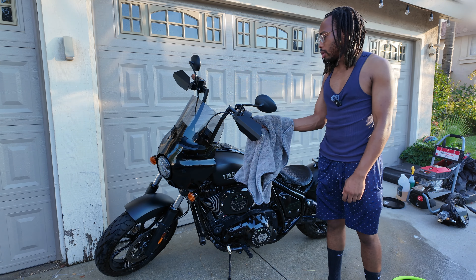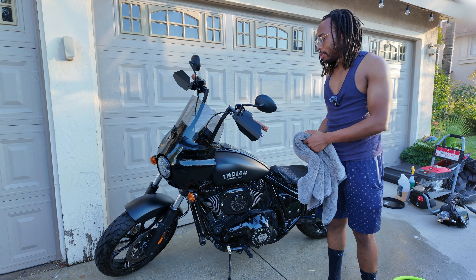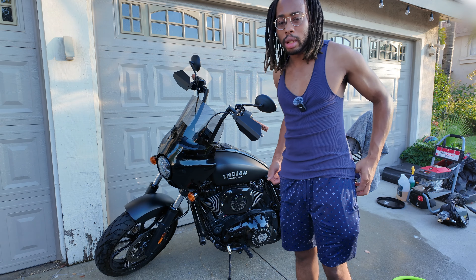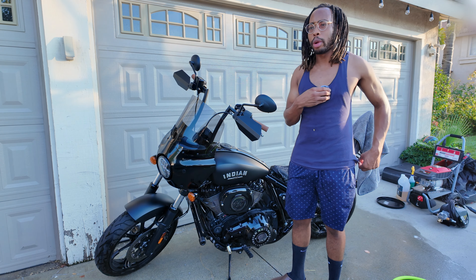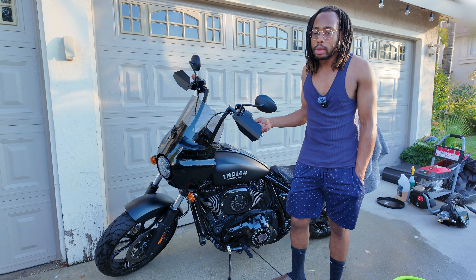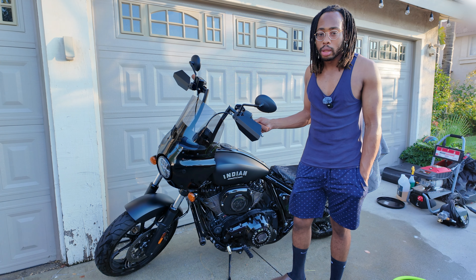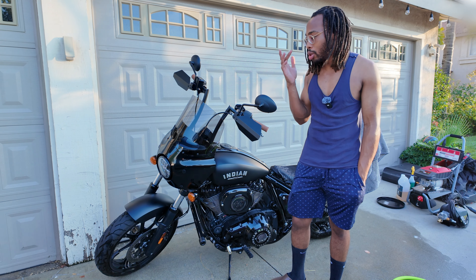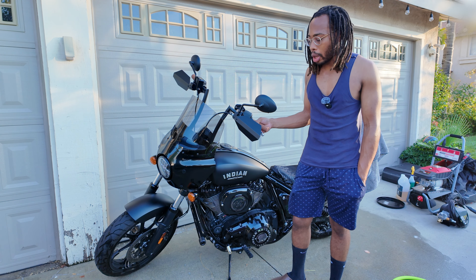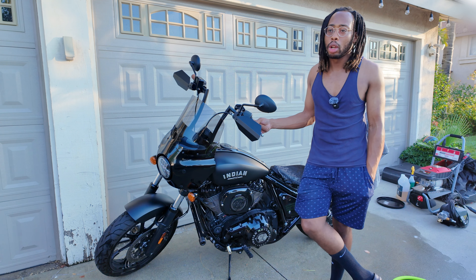That's pretty much it — you got the bike washed and dried, nothing crazy complicated about it. I actually ordered a new exhaust for this bike: it's a Freedom Performance two-into-one, so I'll probably be doing an install video on that if anybody's interested. I'm also looking into getting with the Indian dealership for a Stage 2 on this bike with upgraded cams and everything, so I'll probably detail that whole process and the cost to help anyone looking to get it done.